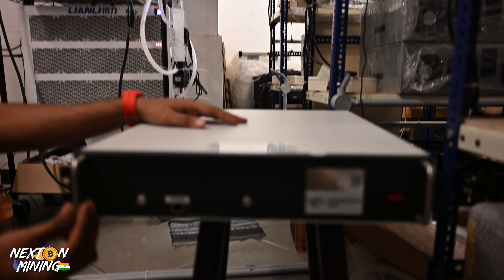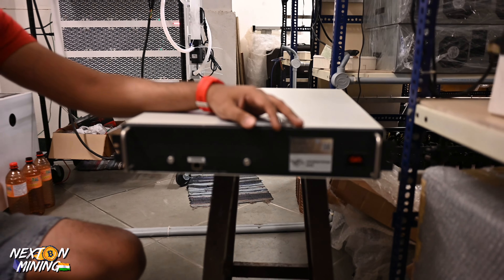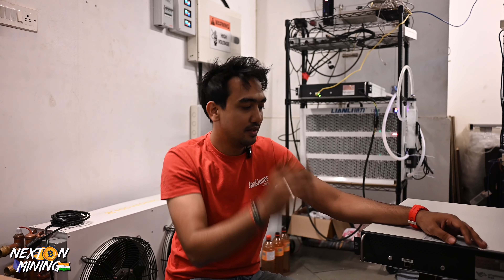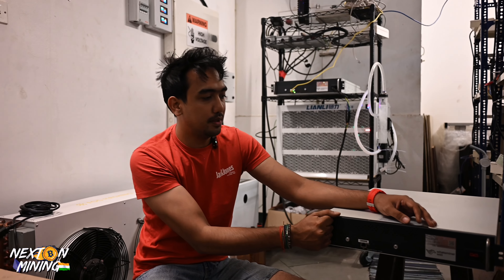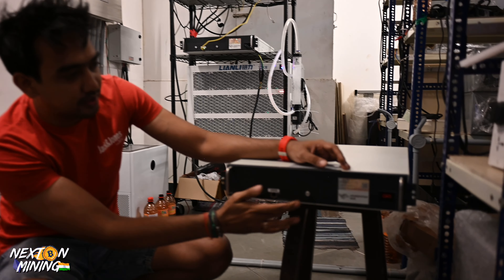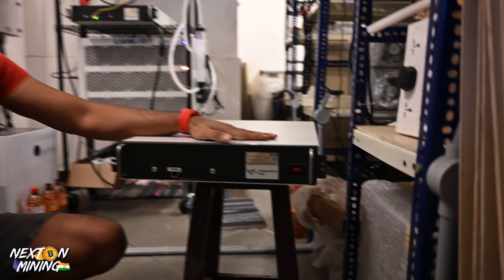The best part is that they have handles. So if you have a server rack — like what you've seen in IT rooms and movies — it's a traditional rack. You can just screw it in. The handles are nice and the control boards are nice. This is the three-phase power input. Everything looks great.